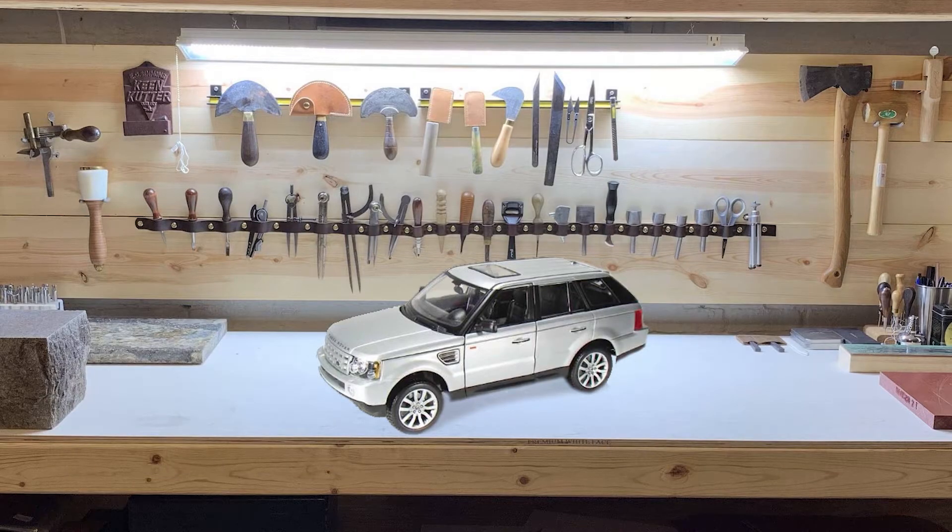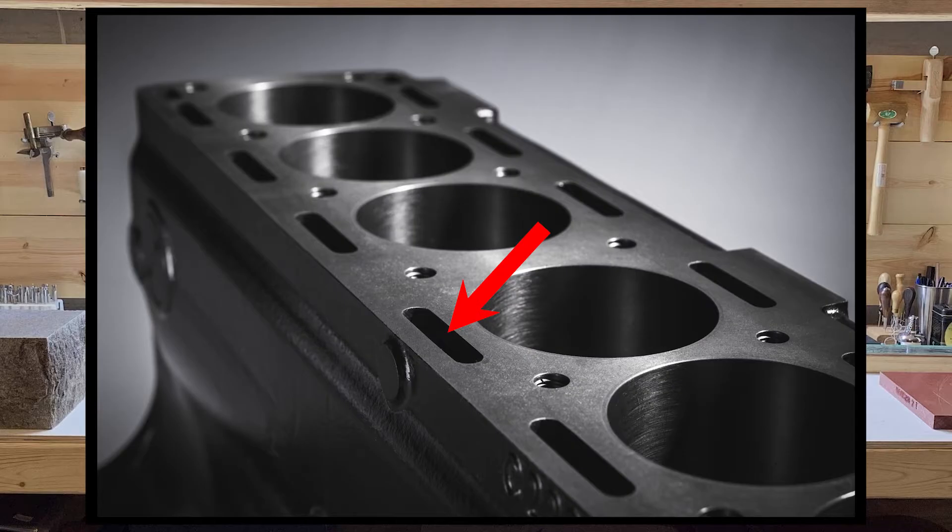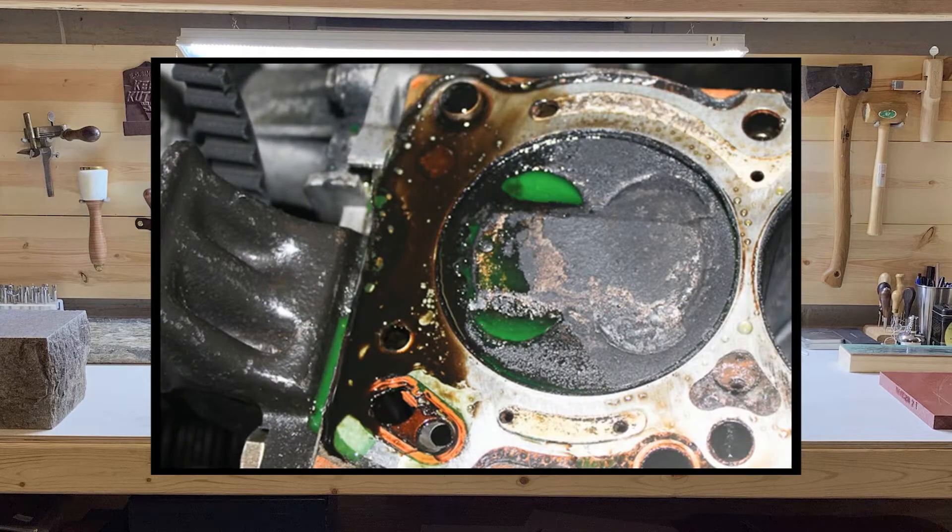In a normal engine, the coolant circulates around the cylinders and never comes in contact with exhaust gas. What usually separates the two is the wall of the cylinder and the head gasket itself, so if they're mixing, something's going on.